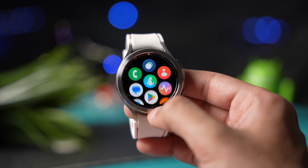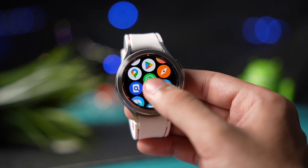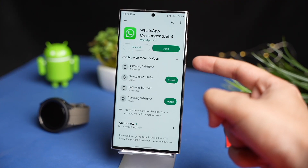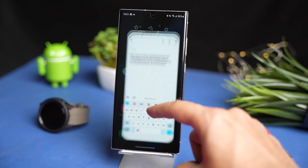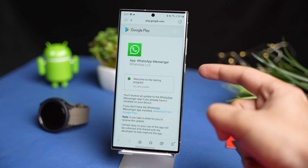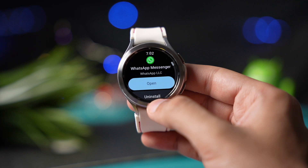Hi everyone and welcome back. If you want to install WhatsApp on your Galaxy Watch running Wear OS, you previously had the option to be a beta tester to download it. But now you don't need to be a beta tester anymore — official WhatsApp is now available for Galaxy Watch without being a beta tester.